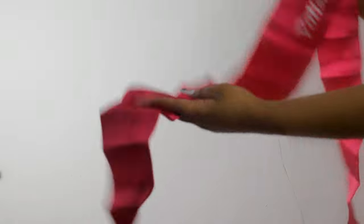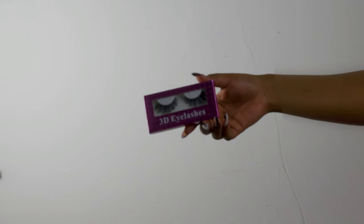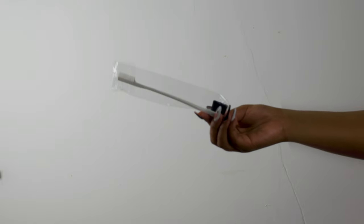There's also a silk scarf, especially when I'm going to sleep — I use it all the time and it says Yolissa on there. They also gave me these lashes, which I'm wearing in the video, as well as this edge control brush and the wig cap.